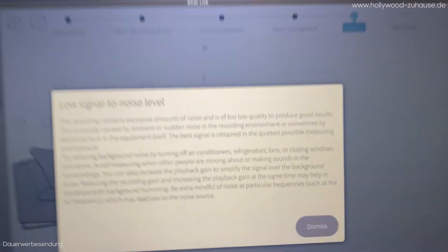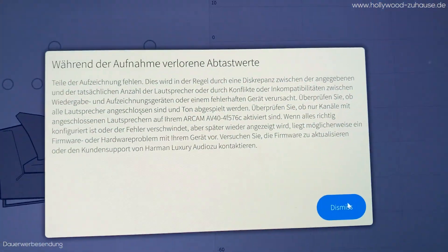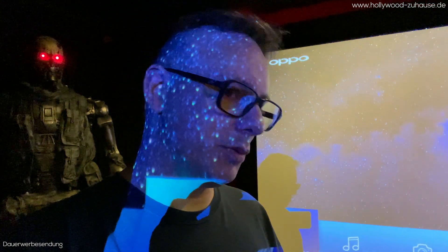Mein Messmikrofon will partout nicht mit Dirac und dem A-Cam funktionieren, obwohl es generell sonst immer funktioniert hat – auch gestern noch mit den ganzen Vorstufen. Und das Original-Messmikrofon findet der Kunde nicht mehr. Ich habe es jetzt manuell so gut wie möglich eingemessen. Es klingt trotzdem im Rahmen der Möglichkeiten erstmal anständig – nicht gut, aber so, dass man Filme gucken kann. Ich werde mit dem Kunden besprechen, ob ich nochmal vorbeikomme, wenn er das Mikrofonkabel gefunden hat. Ich habe keinen AV40 mehr dabei und kann es jetzt auch nicht gegenchecken. Wahrscheinlich läuft es darauf hinaus, dass wir die komplette Vorstufe austauschen.